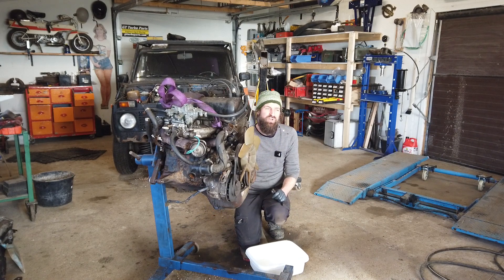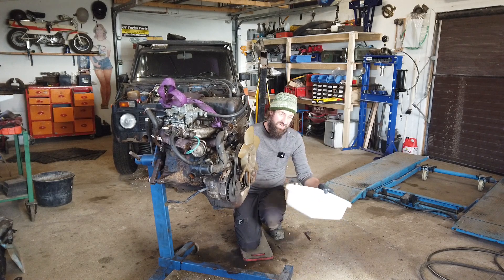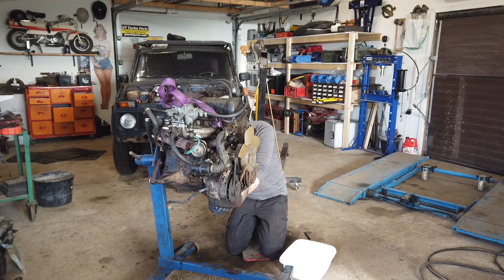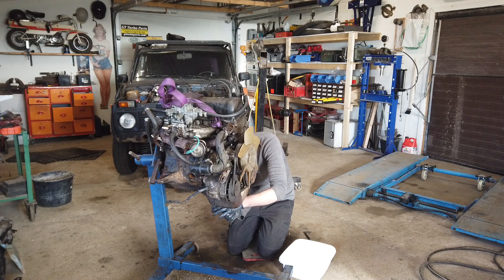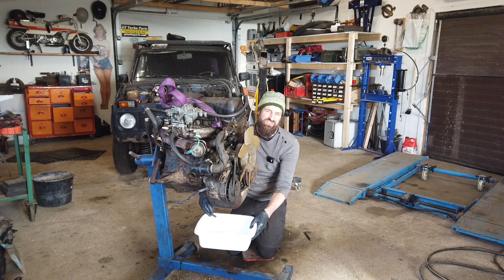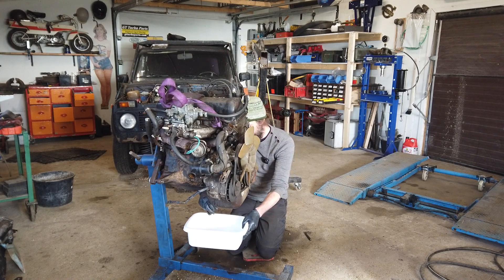I'm going to start by draining out the oil and I'm going to use a completely clean catch can. That way I can assess the oil for metal shavings and all that. I hope it's just clean, but I am fearing that it's not.